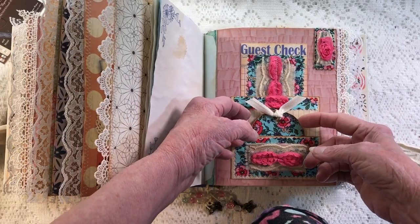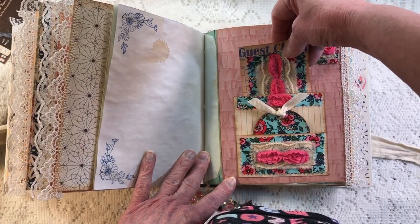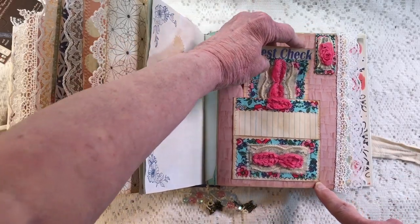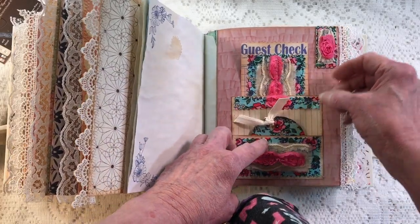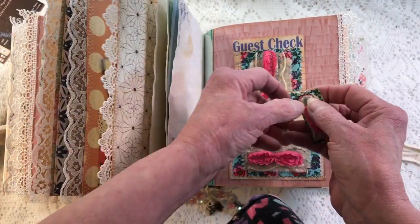This is something we did on a video together — it's a claim check or guest check. We just collaged away and made this out of a giant index card, getting carried away in blue and pink, which worked out for this book. And then there's another clip right here with a rosette on it.